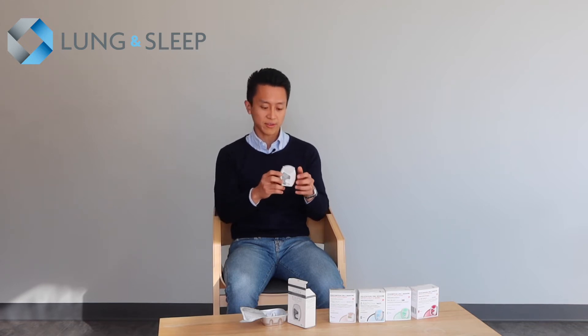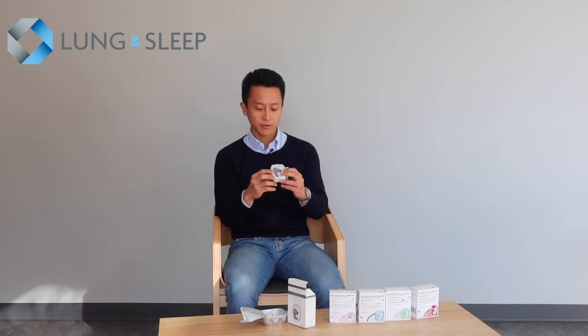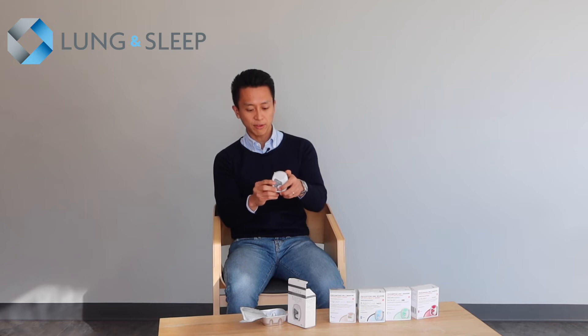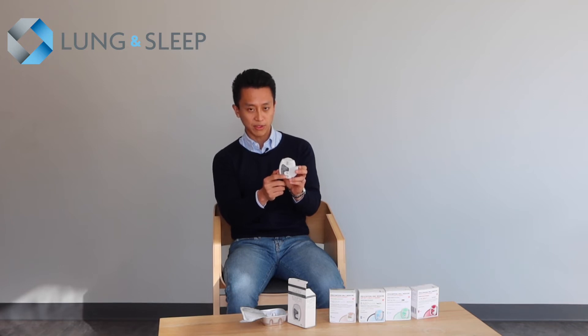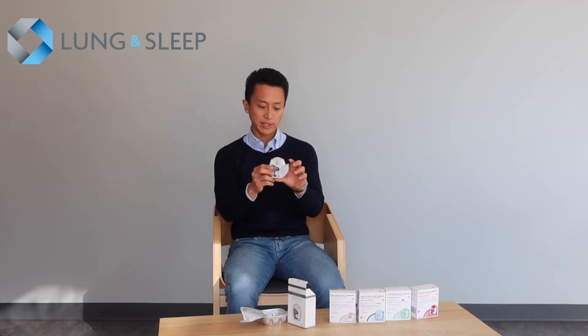When you're ready to use the Ellipta device, you flip open the lid and you will see a mouthpiece with a nozzle. It's a dry powder inhaler, so it's important not to blow into the nozzle as it might disrupt the powder. When you flip open the lid, the dose counter will reduce by one — that's how you know the dose has been loaded. There's also a click when the lid is fully open.